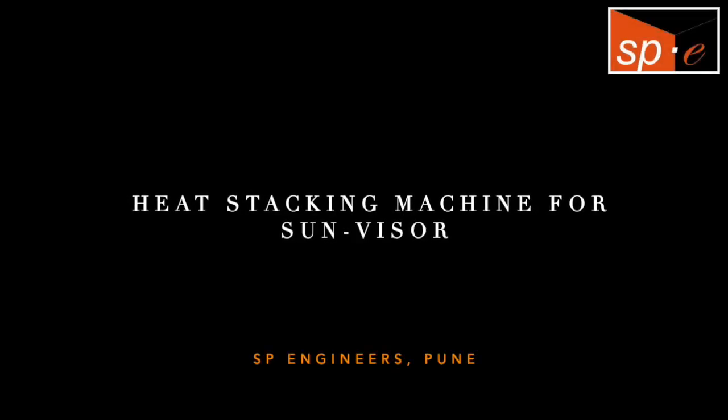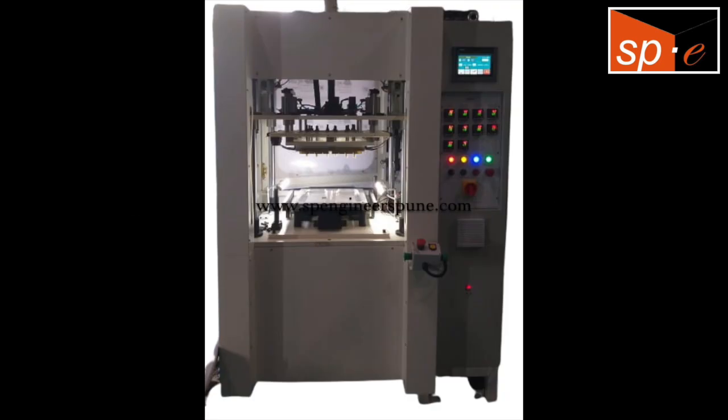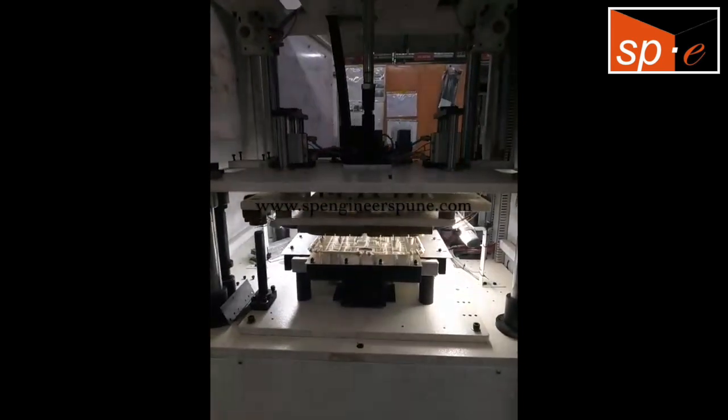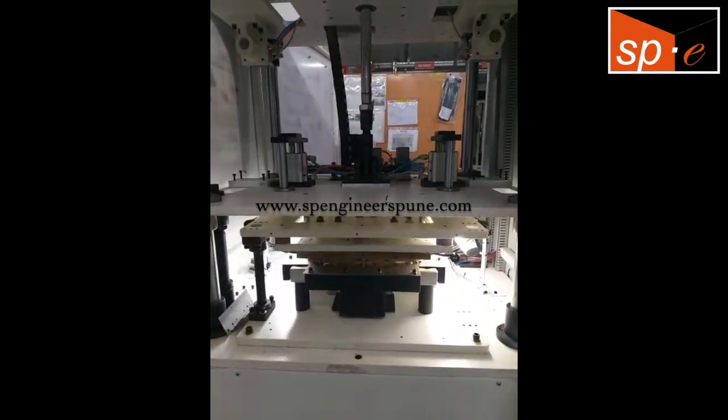This video shows the heat stacking machine for sun visor. Heat stacking machine is beneficial in order to join two dissimilar materials which cannot normally be ultrasonically welded.